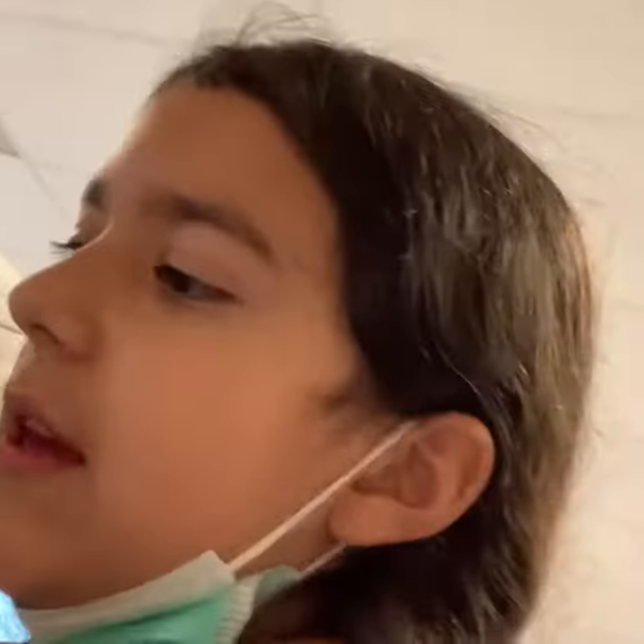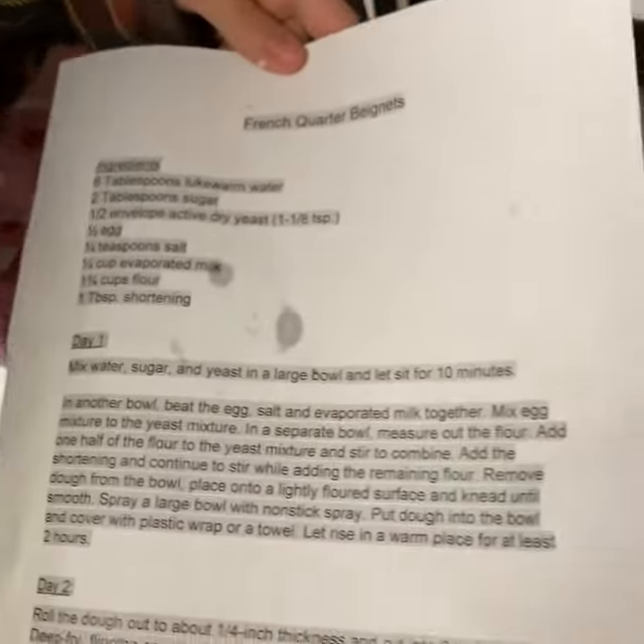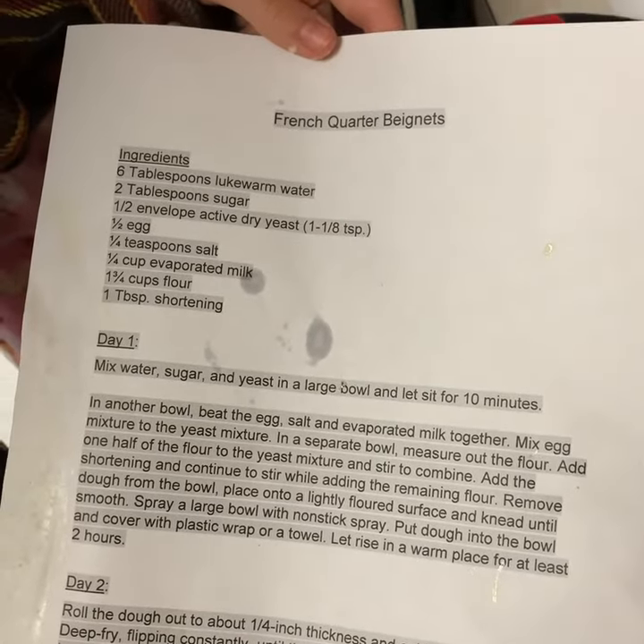Wait, let's just show them the recipe. This is the recipe — you guys can pause this and do it if you want. Pause it and do it at home and show us what you made.